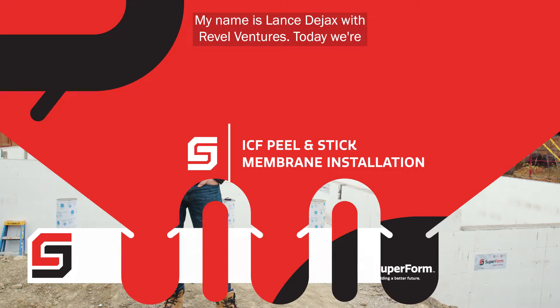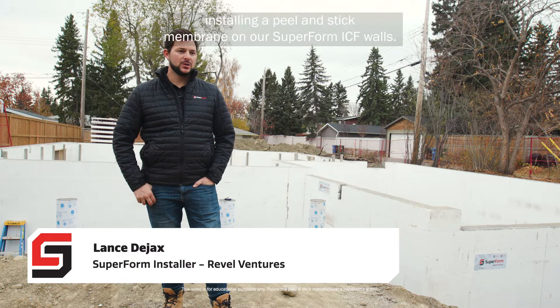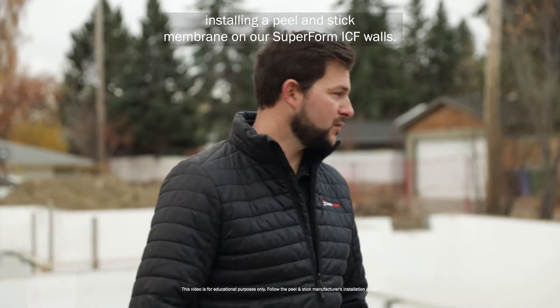My name is Lance Deja with Revell Ventures. Today we're installing a peel and stick membrane on our Superform ICF walls.